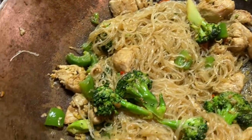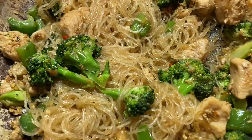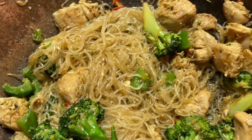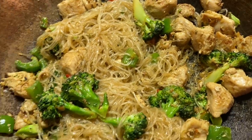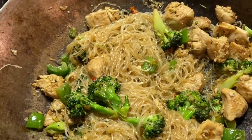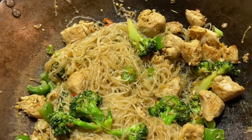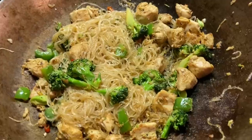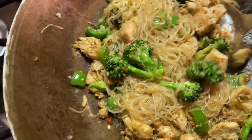That looks really nice, man. You got all the colors, you got all your proteins and veggies. And you see how nice these noodles are? They're all so glossy and saucy. When it comes to stir-frying, a lot of your work is done with cutting and seasoning before you put it in the wok, because once you get into the wok, everything goes pretty fast.